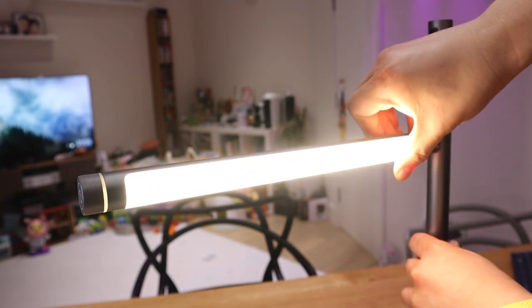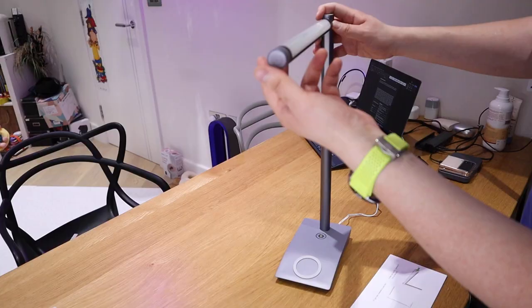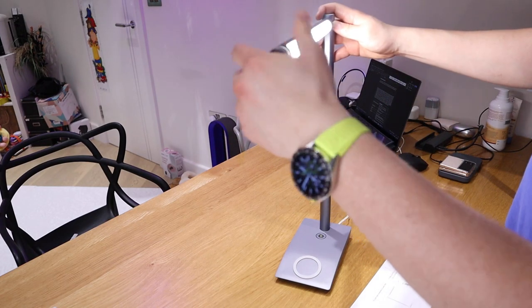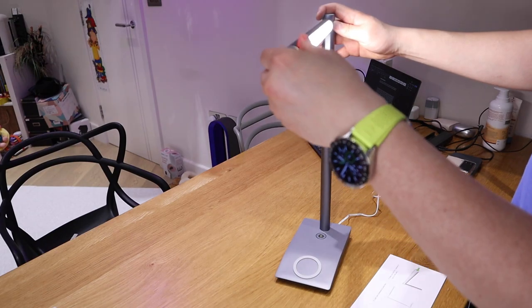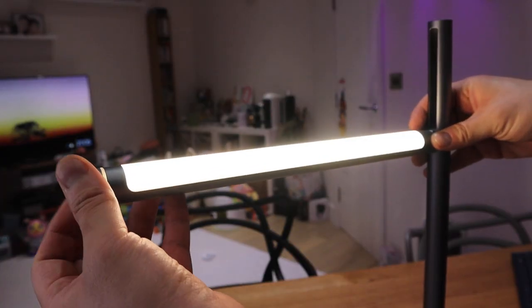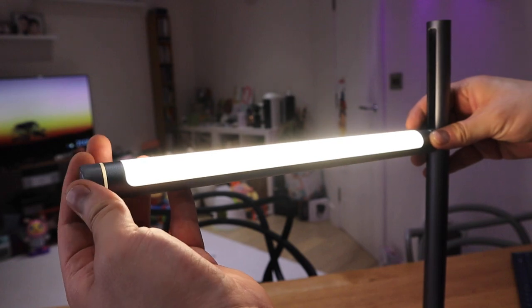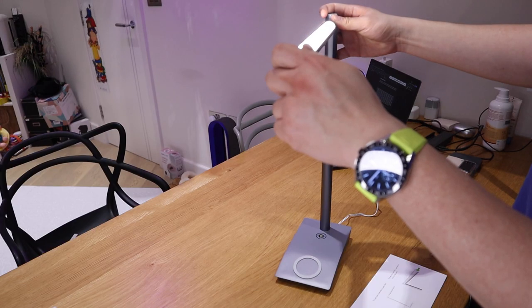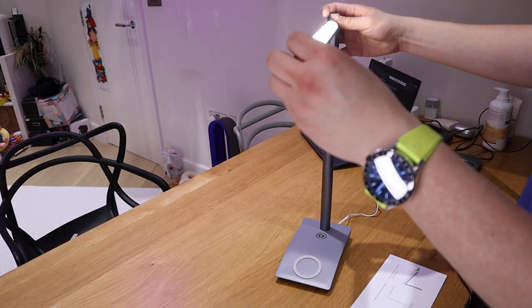You can also rotate 360 degrees. If you were to turn it on, press for three seconds and you can see it rotating. On the end you can actually adjust the brightness — you can slightly dim it and make it brighter. So just to show you: that's slightly dimmed, and that's bright.